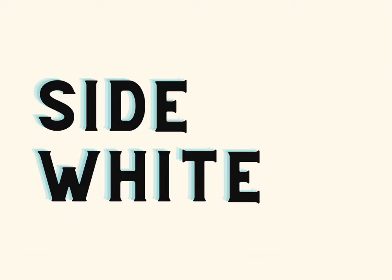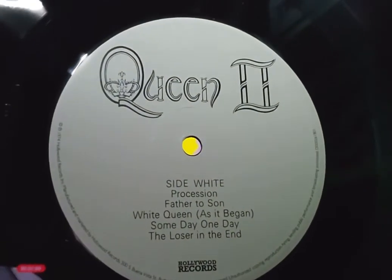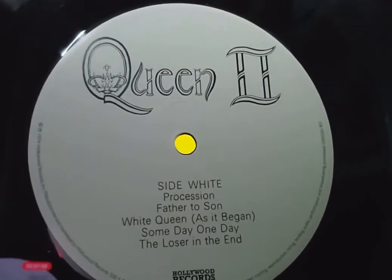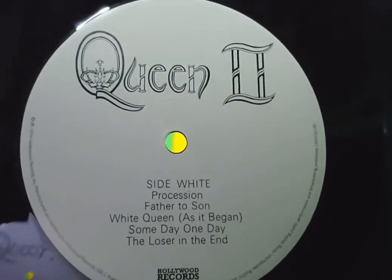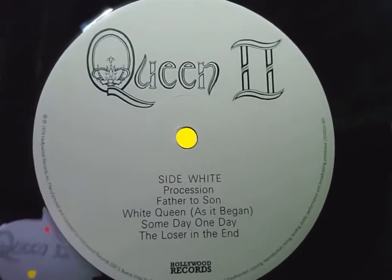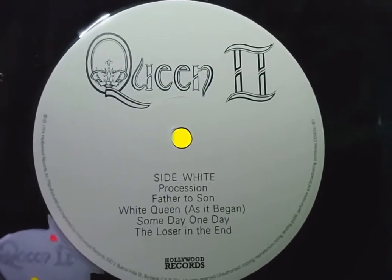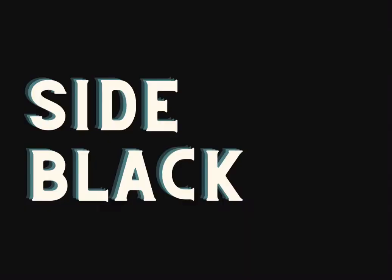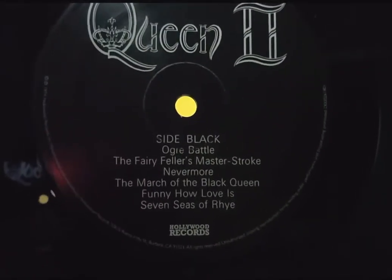Here is the album record label. This time we've got Side White, which is appropriate, and you can see the track listing and Hollywood Records. It's very standard and basic — I'd say it's a little bland. It would be nice to have a little bit of detail, but that's my opinion. And then on Side Black you've got all of Mercury's compositions there.